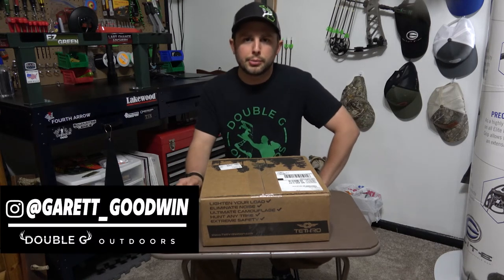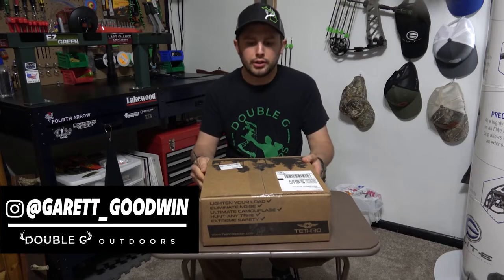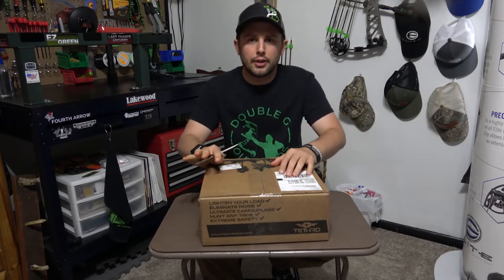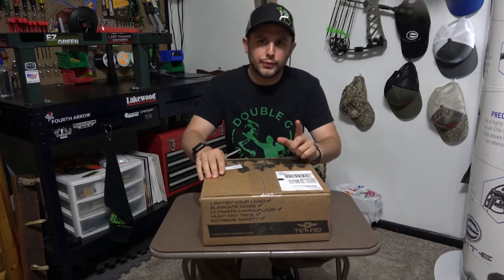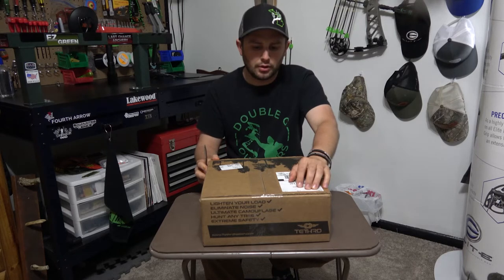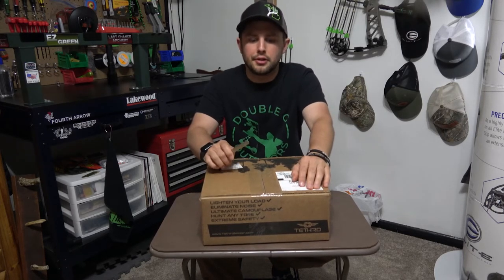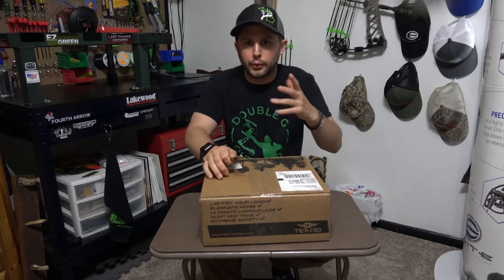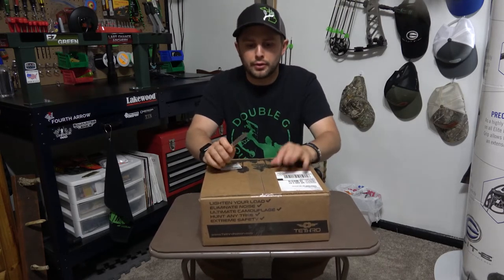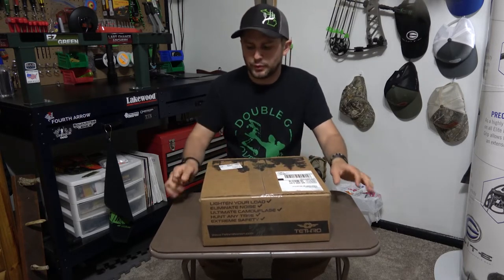Hey everyone, Garrett at Double G. Just doing an unboxing review of the new Tethered Phantom Elite with First Light. I've ran the Tethered Mantis since 2019, and I figured, you know what, I run First Light, I love the pattern, I love Tethered — let's give it a whirl. I figured it was time for an upgrade.